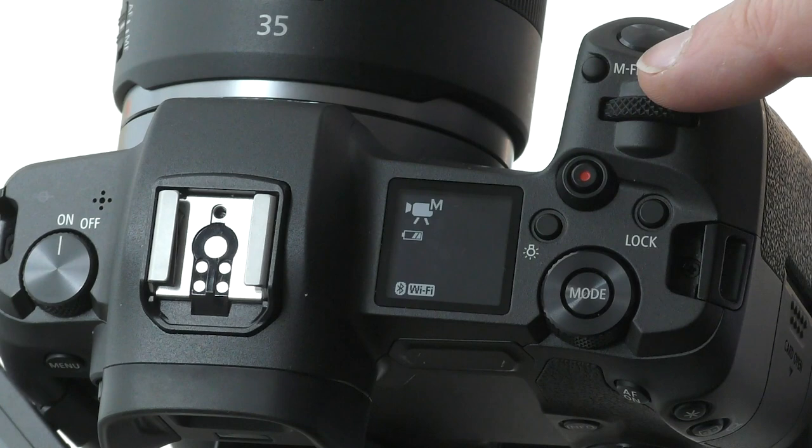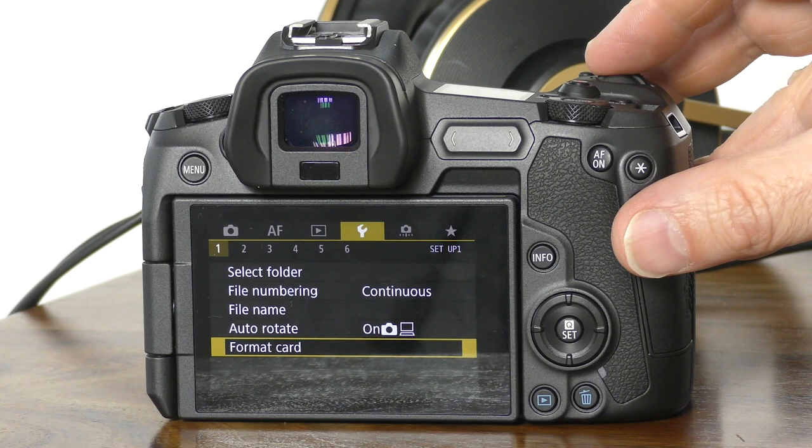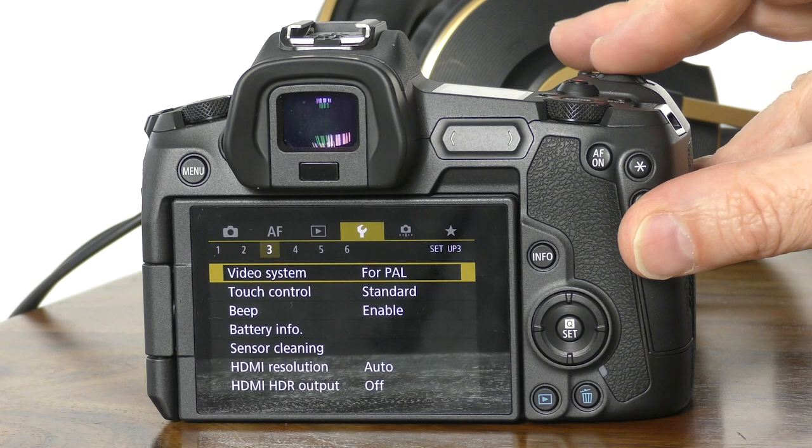Step one is to tap on the menu button on the back of the camera. Use the front dial just behind the shutter button to navigate to the fourth settings page, which is represented by a spanner icon and is colored in yellow. When you get there, there are six sub-menu options.